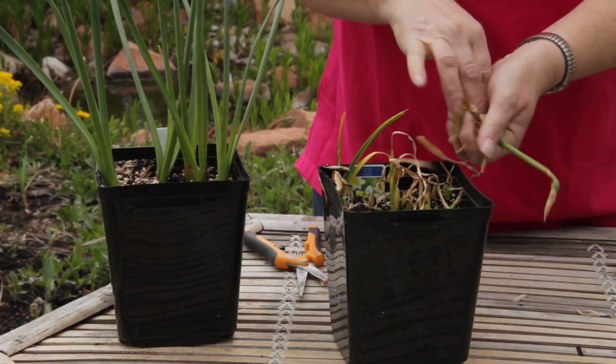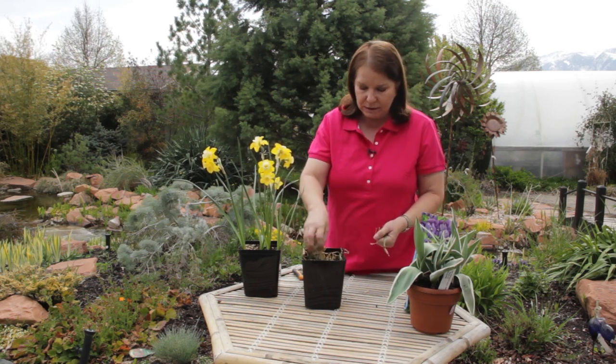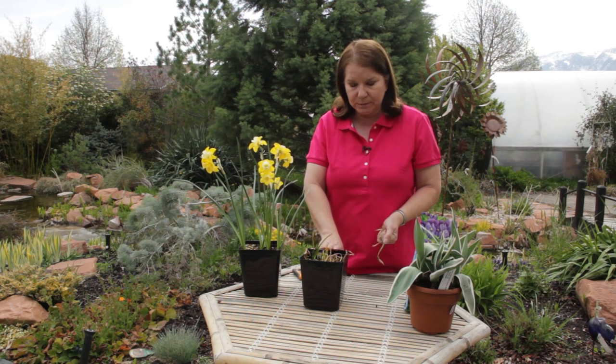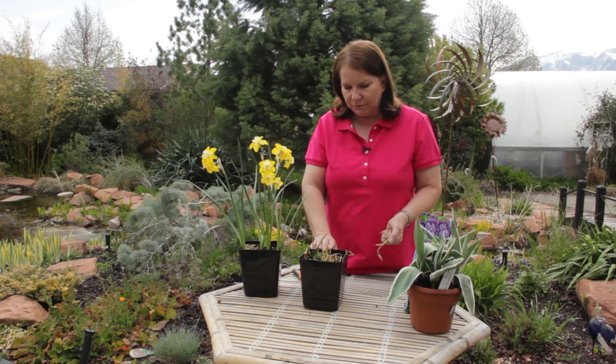If this were a large planter, you could fit annual plants in between these little bulbs and let it go for another year, and possibly the tulips will come back. It depends on the breed of tulips. Darwin hybrids and the species tulips will come back year after year.